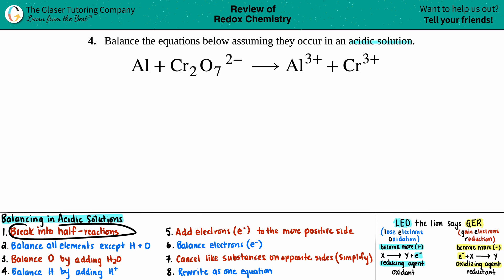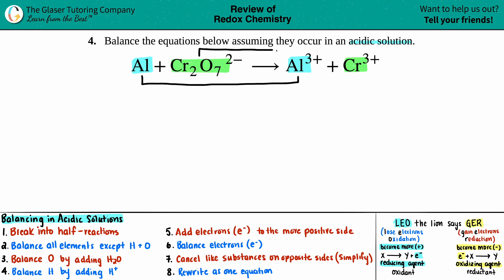Step one: break the full equation into two half-reactions. It's nothing more than looking and saying, 'I have an aluminum here and an aluminum here — like goes with like.' So aluminum hooks up with aluminum; that's one half-equation. Then for the other one, I have a chromium here and a chromium in this compound as well, so they go together. We rewrite: Al → Al³⁺, and Cr₂O₇²⁻ → Cr³⁺. Step one is done.